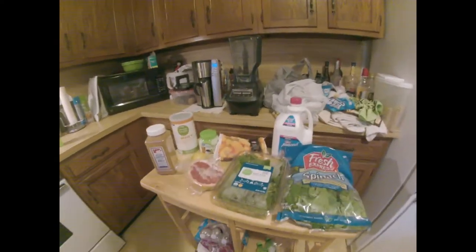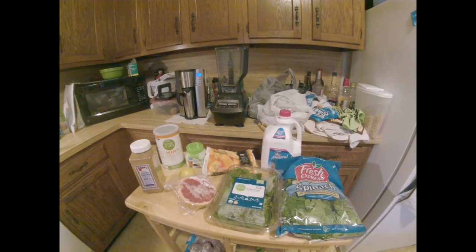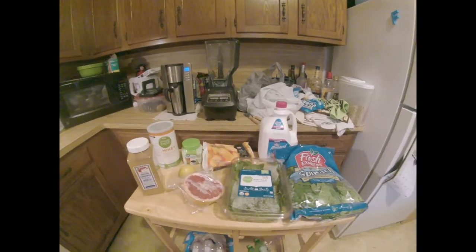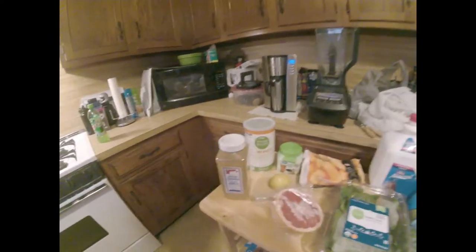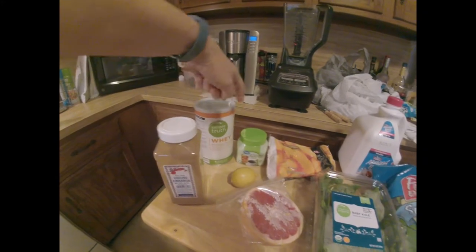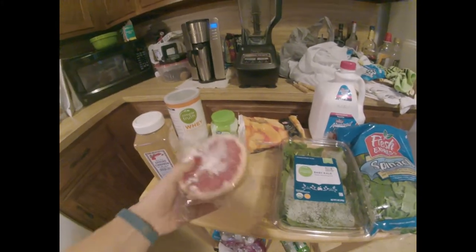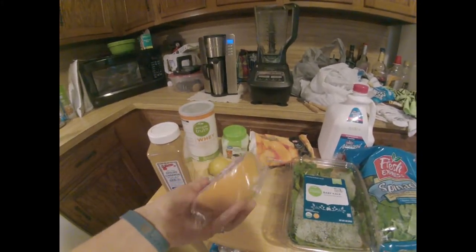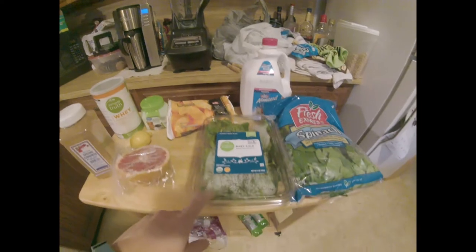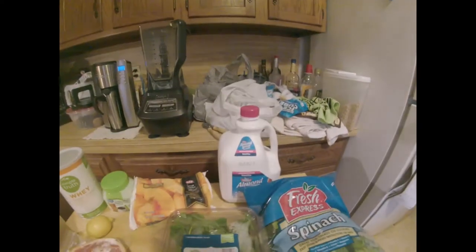Good morning everyone, it's number 64 of 99 weight loss smoothies, and today it's Peach Delight — the one we skipped yesterday. The ingredients are half a teaspoon of ground cinnamon, a scoop of protein powder, one teaspoon of stevia, one lemon peeled, half of a medium grapefruit — the other half from yesterday — a half cup of frozen peaches, two cups of kale, and four cups of spinach.